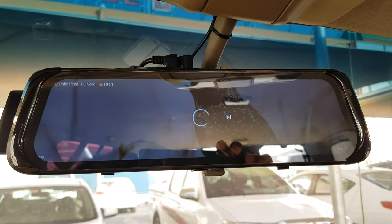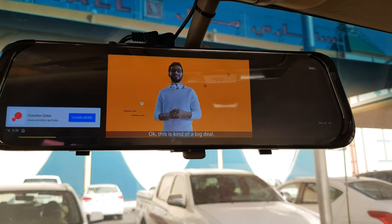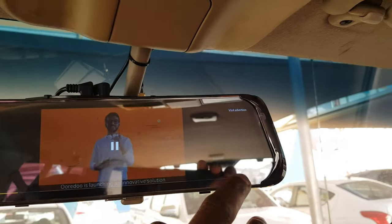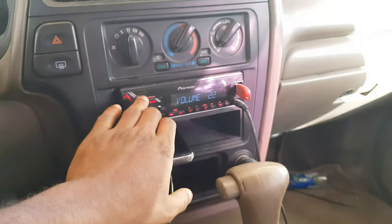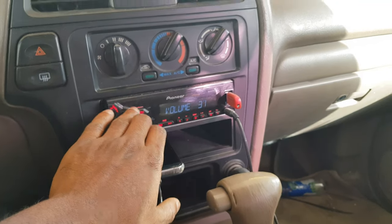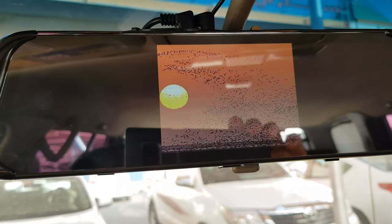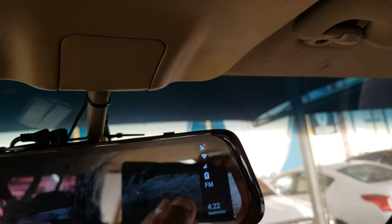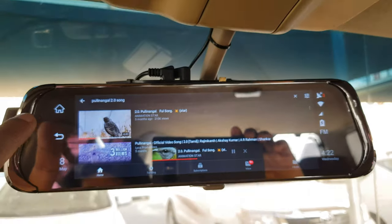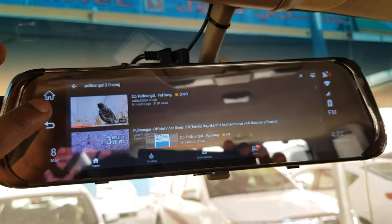For entertainment, it plays video without any errors or slowing down. You can see it's playing the video - at the same time it's recording both cameras, the front and the back. But when I put more apps, it's kind of lagging. That's the only problem I face.